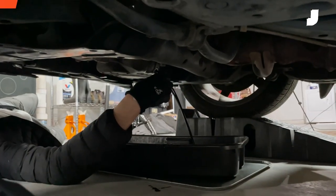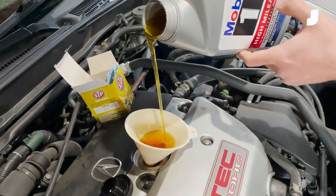Anybody can change their own oil and we're gonna show you how to do that. We're gonna take you through everything that you could possibly be worried about with this job: drain plugs, filling, what type of oil to use, especially depending on mileage. Without further ado, let's get into it.